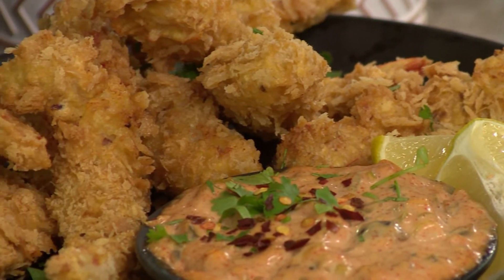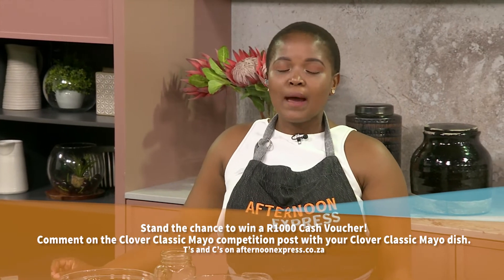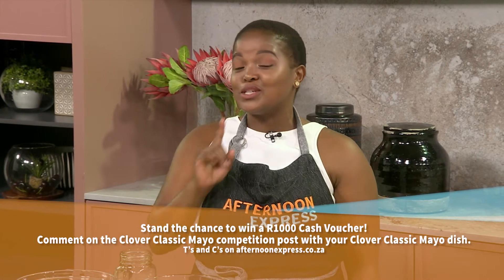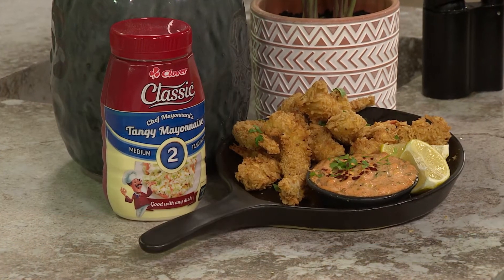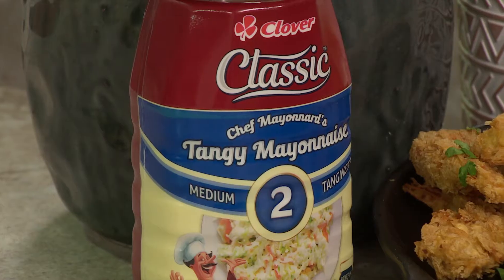We have an exciting competition just for you. We want to know what's your tangy with the Clover Classic Mayo. Simply comment on the Clover Classic Mayo competition post by telling us what dish you would cook with Clover Classic Mayo and how tangy you like it. Do you prefer tang level 1 — mild, tang level 2 — medium, or tang level 3 — strong? You could stand a chance to win a 1,000 Rand cash voucher, and we will be cooking that winning recipe right here on Afternoon Express. Go on and get entering, and if you missed any of the steps to this delicious recipe, watch this space.